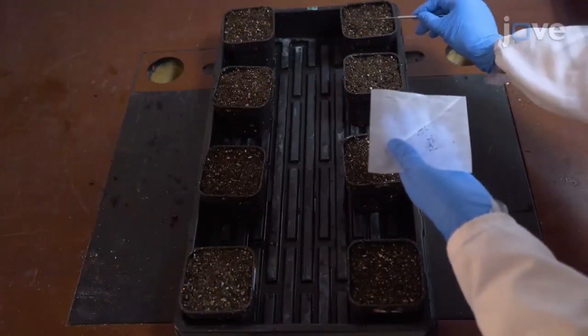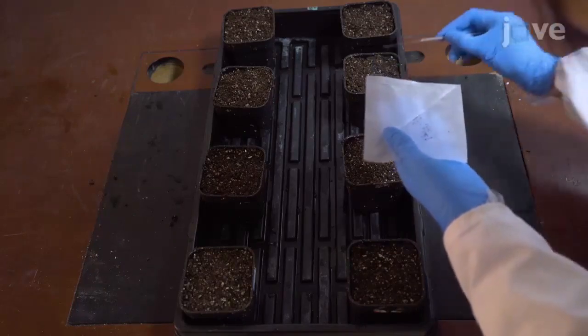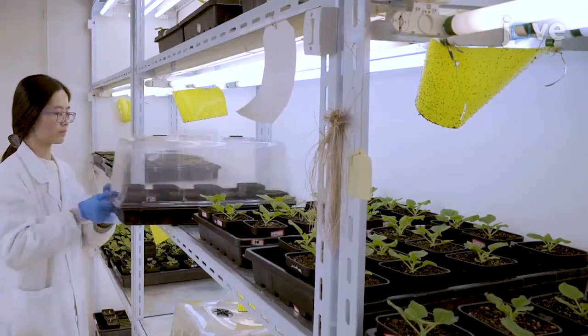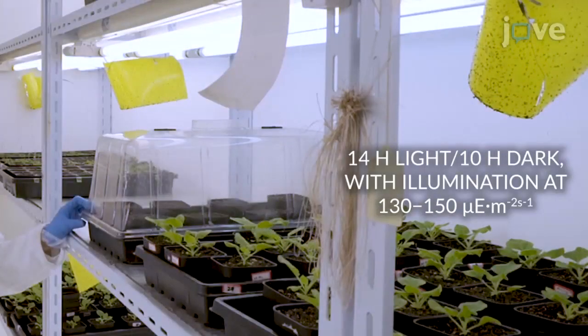Sow one or two seeds of Nicotiana benthamiana 16c onto the soil surface of each pot. Cover the tray with a plastic dome and allow the seeds to germinate. Place the tray under light and temperature-controlled growth chambers with a temperature of 23 to 25 degrees Celsius, 50 to 60% relative humidity, and a long day photo period.